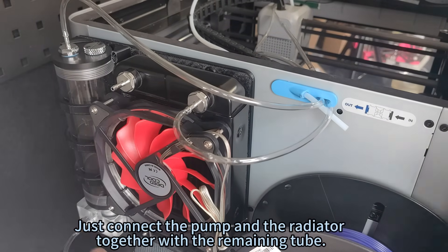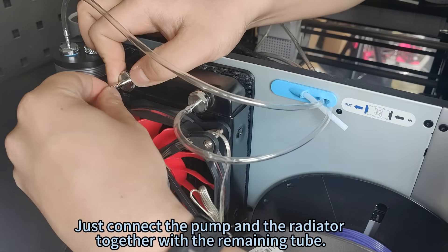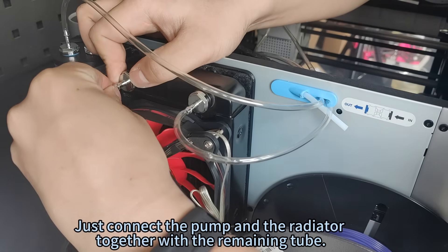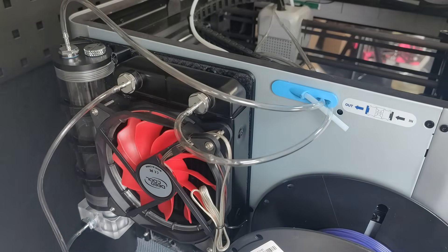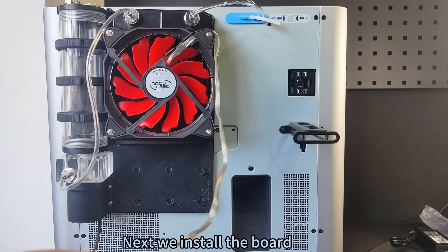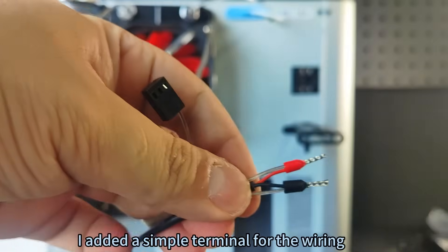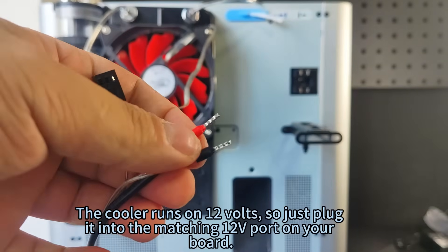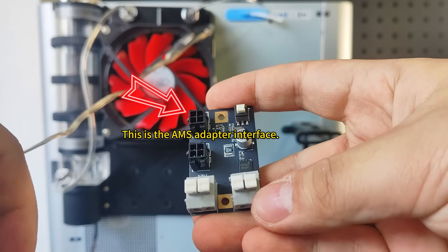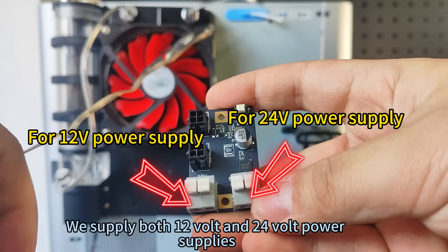Connect the pump and the radiator together with the remaining tube. Next, install the board. Connect the positive and negative leads for both the pump and the fan — a simple terminal was added for the wiring. The cooler runs on 12 volts, so plug it into the matching 12-volt port on your board. This is the AMS adapter interface that connects to the printer. Both 12-volt and 24-volt power supplies are provided.